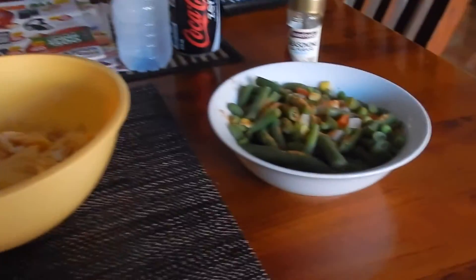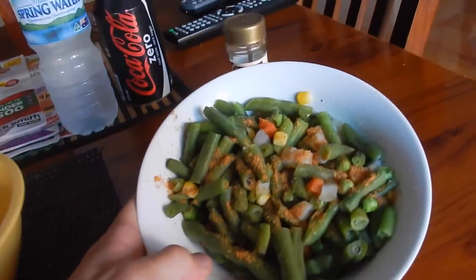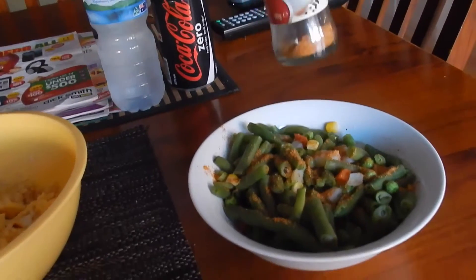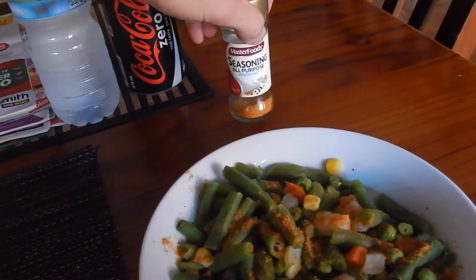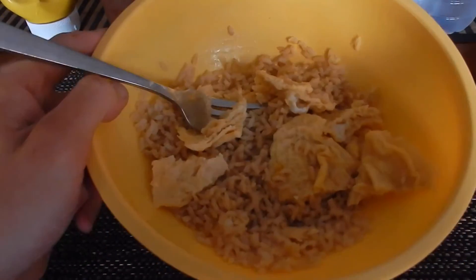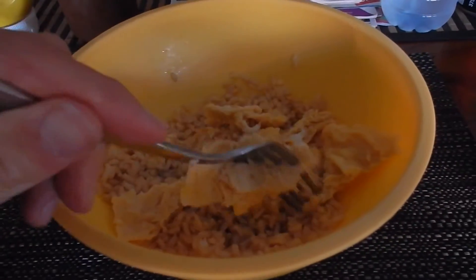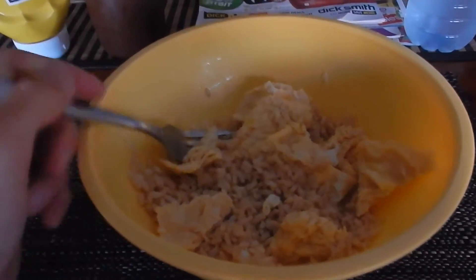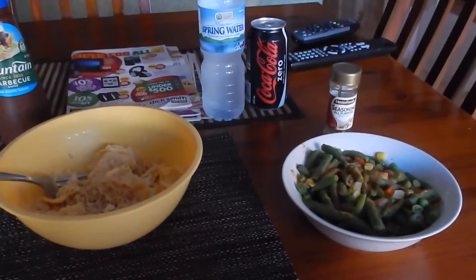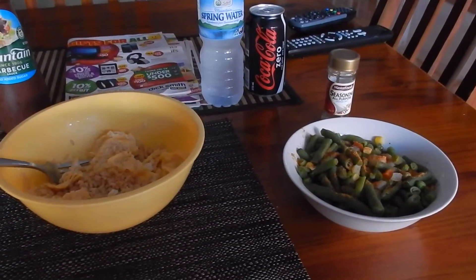Home from work — showing you the last meal. Got a big bowl of greens and mixed veggies, 300 grams worth, with all-purpose reduced salt seasoning. Washing it down with water and Coke Zero. In the bowl: 125 grams of brown rice, one whole leg, an egg white, and some chicken, topped with no-added-sugar barbecue sauce and a little bit of mustard. That's it for the day.